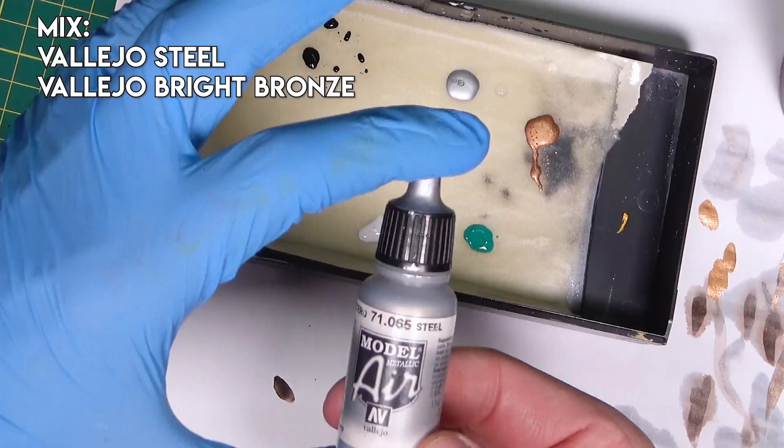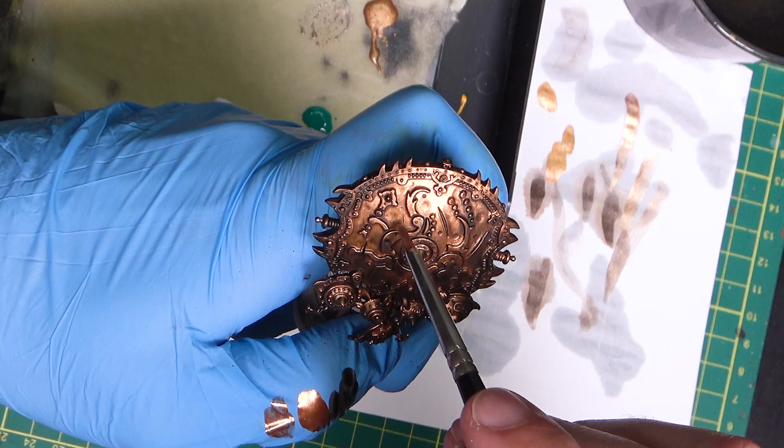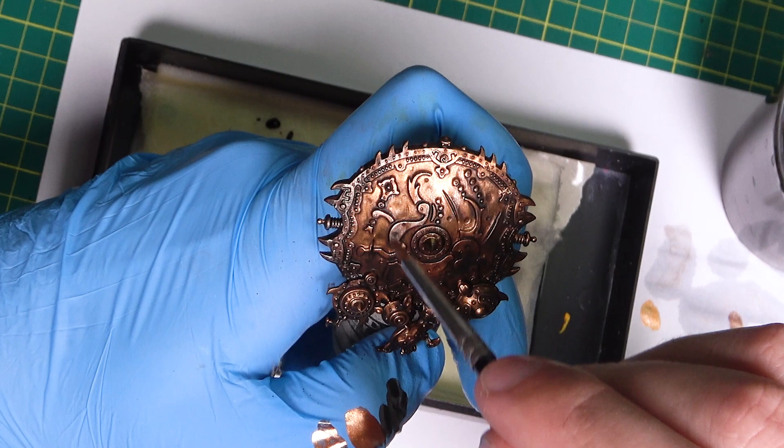Now let's add steel to the bright bronze and highlight the bronze with a wet brush technique — it's like dry brush but with wet, diluted paint. I'm focusing the highlights just on the top parts of the shield. Here's the consistency of the paint.